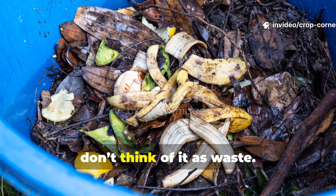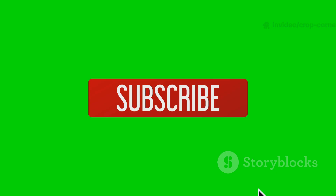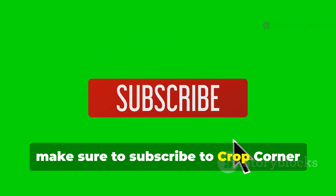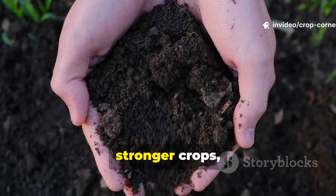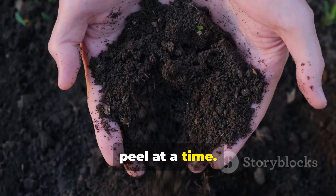So the next time you peel a banana, don't think of it as waste — think of it as the beginning of your next soil transformation. If you found this guide useful, make sure to subscribe to Crop Corner, share this with your gardening friends, and tell us your results in the comments. Let's keep building richer soil, stronger crops, and better gardens together, one banana peel at a time.